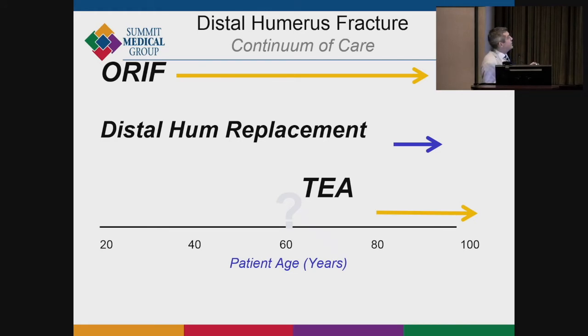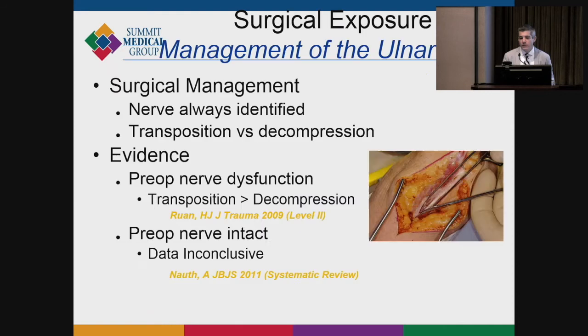The continuum of care for complicated distal humerus fractures: for younger patients, almost all get some form of open reduction internal fixation unless it's an extreme situation. Once patients reach their mid-60s to 70s, we start considering the role of total elbow arthroplasty, and there is evidence to suggest that can be helpful.